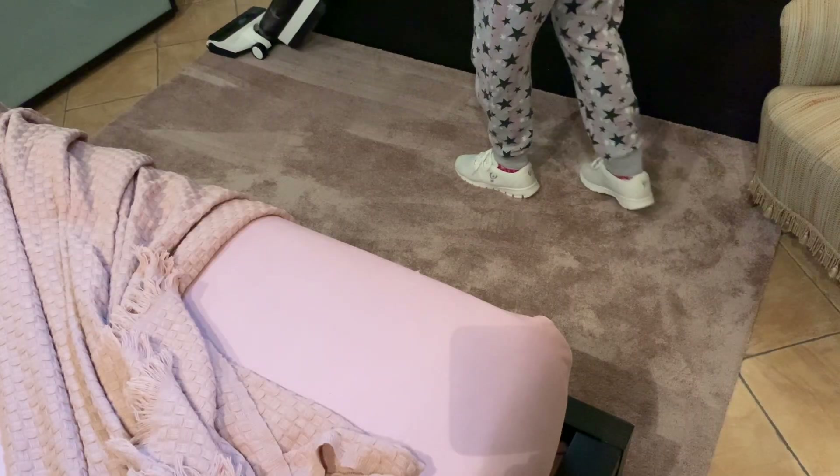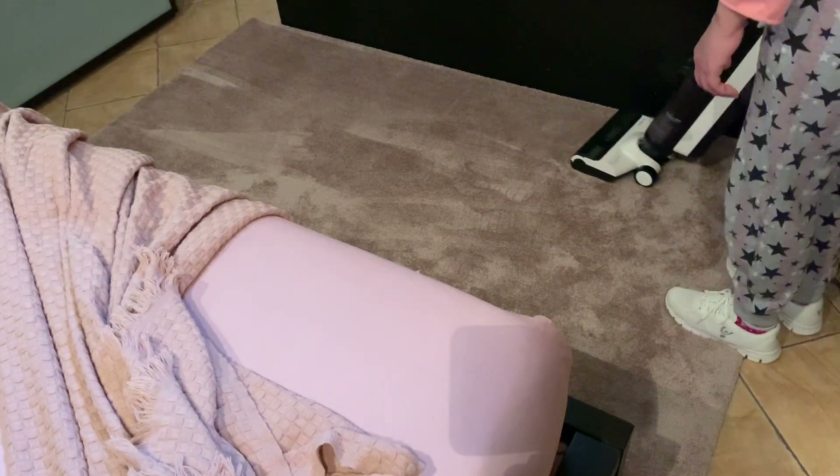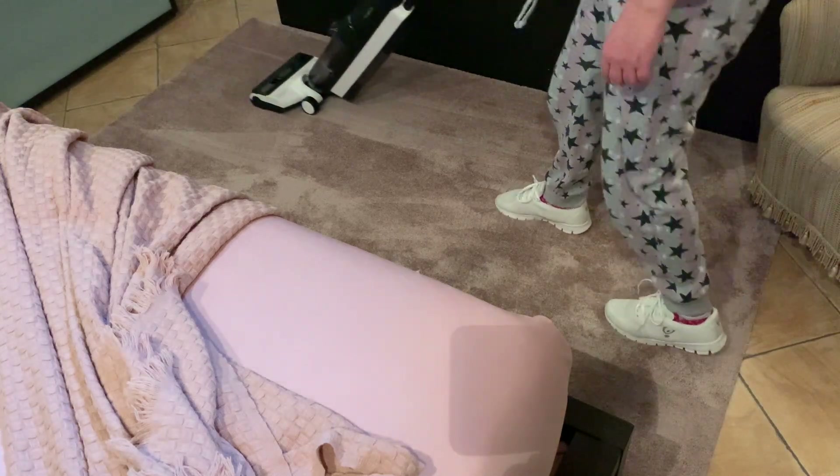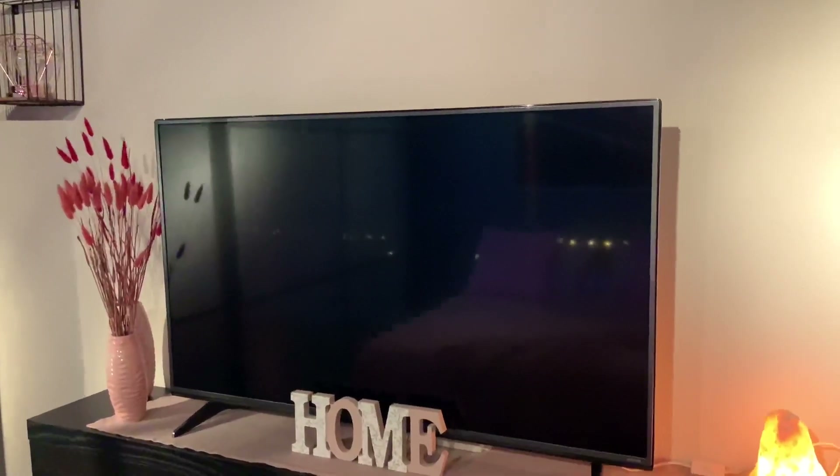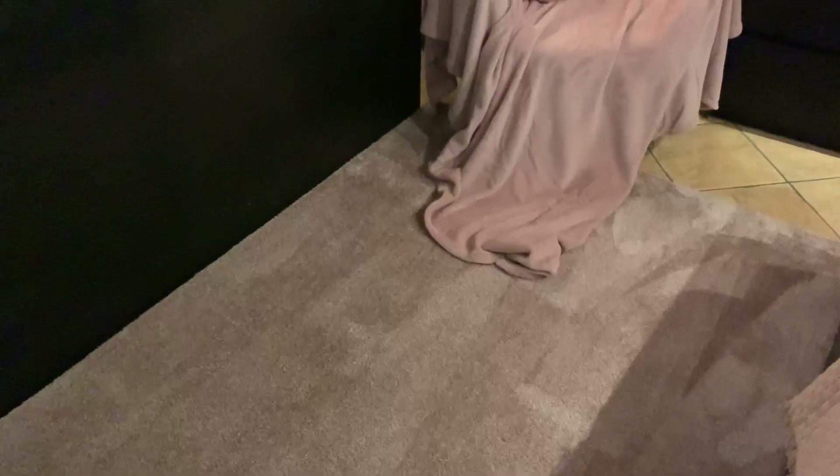Per ultimi i pavimenti e i tappeti. Il tappeto l'abbiamo preso dai Chai e l'abbiamo pagato intorno agli 80 euro. Ed eccoci qua con la camera da letto finita! Con una piccola spesa abbiamo cambiato i tessili e comprato un po' di cose colorate sul rosa.